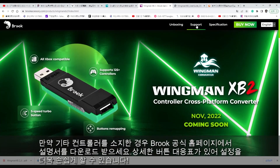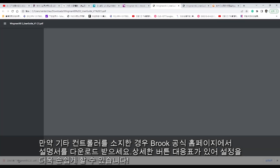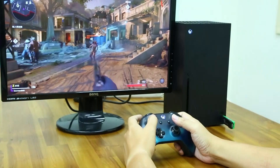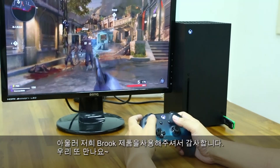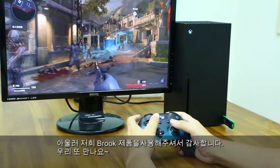If you have another controller, don't forget to download the manual on the Brook website for a comprehensive setup guide. Hope this video helps you understand more about how to use Winman XB2. Thank you so much for choosing Brook, and we look forward to seeing you next time.